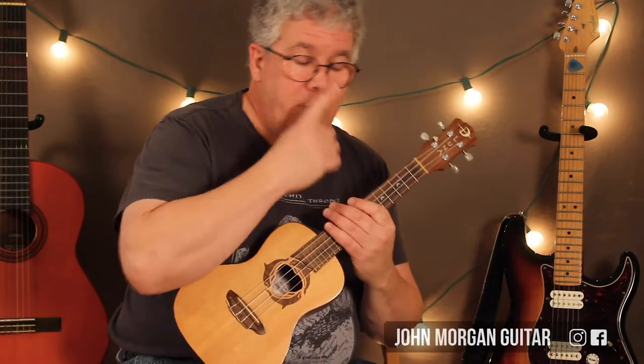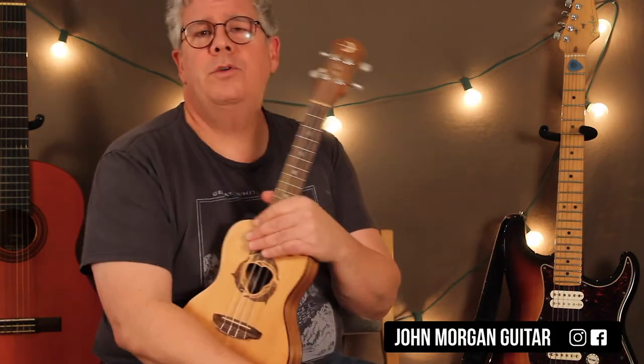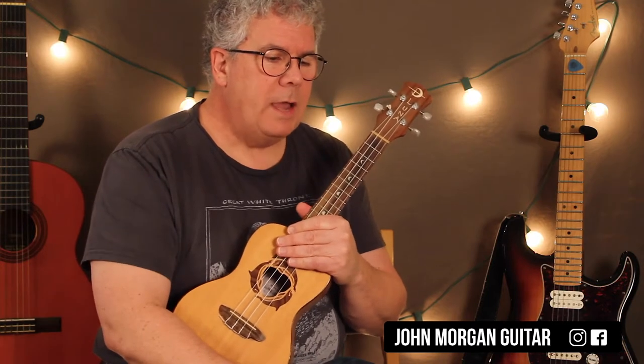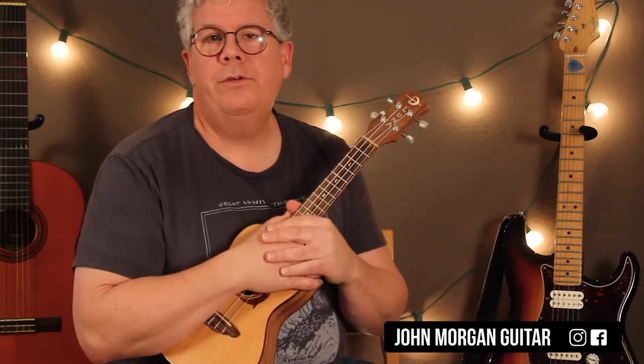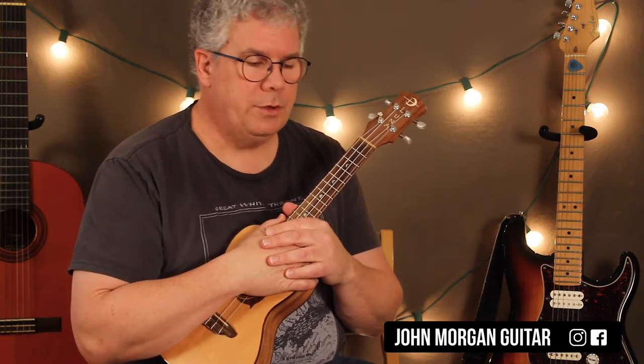Hi, welcome to Lessons with John. Today we're going to try Laxed Siren Beat. I think this is also used in Savage Love — it's sampled. I matched it up with the original, so I really didn't match it up with Savage Love, but this is what they're doing in the song.